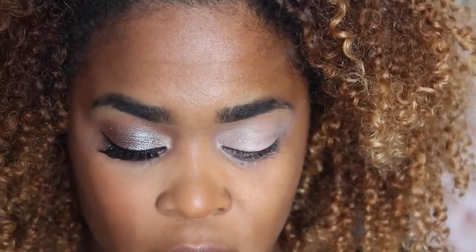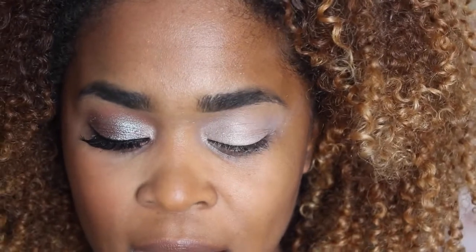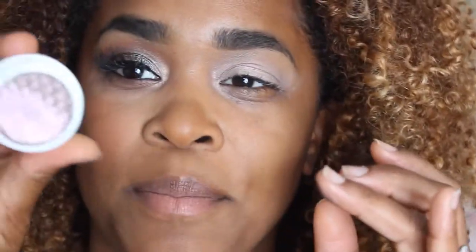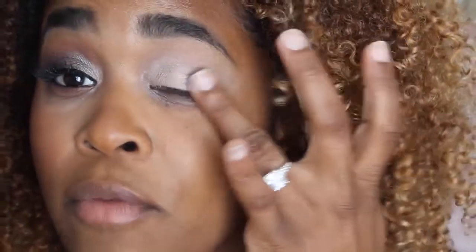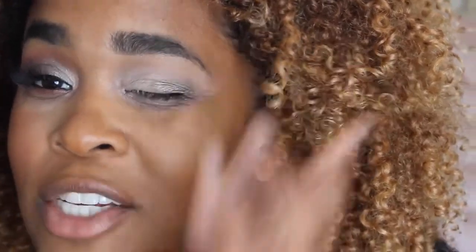Next, we're going to go in with ColourPop So Quiche. I was trying to get something that looks a little more chameleon-like, and this is definitely it. I just have to figure out the best way for me to apply it. So we're going to do this on the outer half — just on the lid. I know this patting motion has a lot of color payoff, but I just have to figure out which way I like the best.